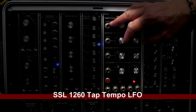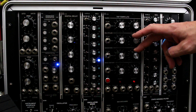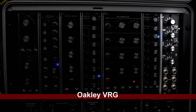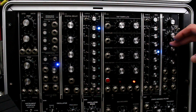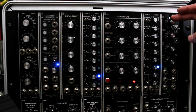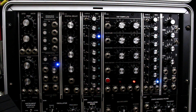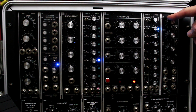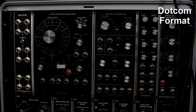Then I have the SSL tap tempo LFO. The fact that it has CV control for everything is really cool, and my favorite feature is that it has a random wave shape — just a great effect. Finally on the end of this row I have the Oakley VRG — one of those signal-altering modules I'm not going to pretend to fully explain, but it's a Swiss army knife module that does a lot of things, including a built-in LFO. Something I still have yet to fully explore.